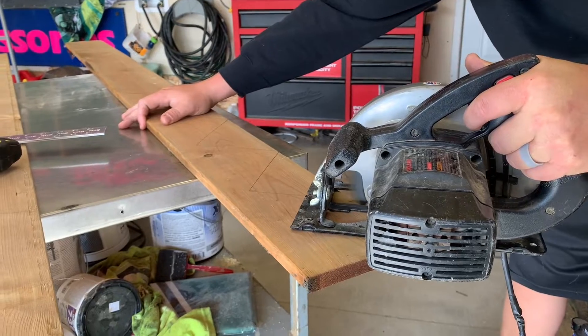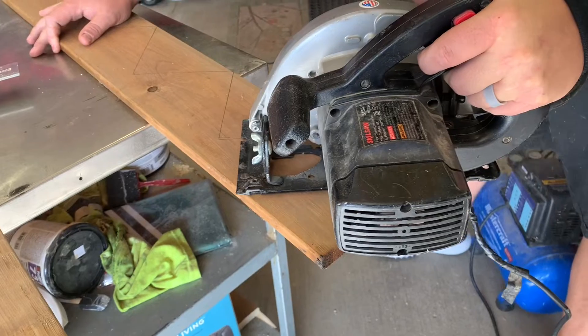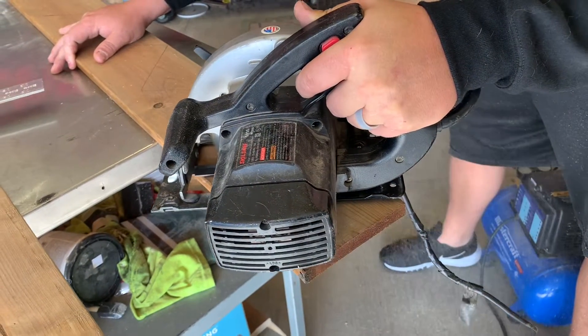He is now using a skill saw to cut where all of his lines are. Later on we're going to go in with a jigsaw to clean up all the corners, but you will see that in a little bit.